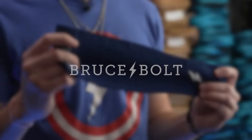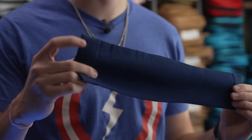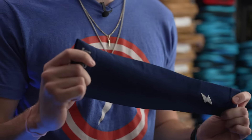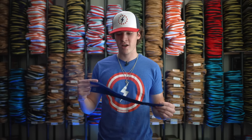This is our Bruce Bolt arm sleeve. It's made with graduated compression all the way through to help dilate the arteries by more than 40%, getting blood flow to the arm, which means more oxygen flow, keeping the player's arm feeling more alive throughout the game. In addition, the increased blood flow will help keep a player's arm cool and fresh throughout the game.